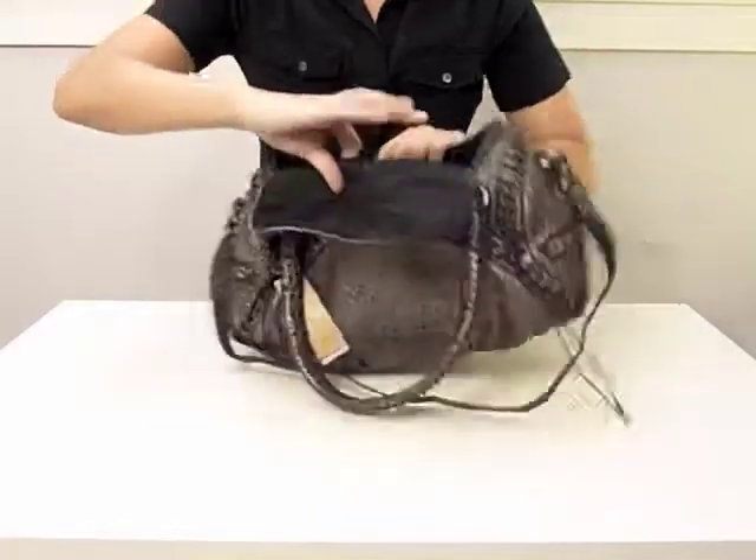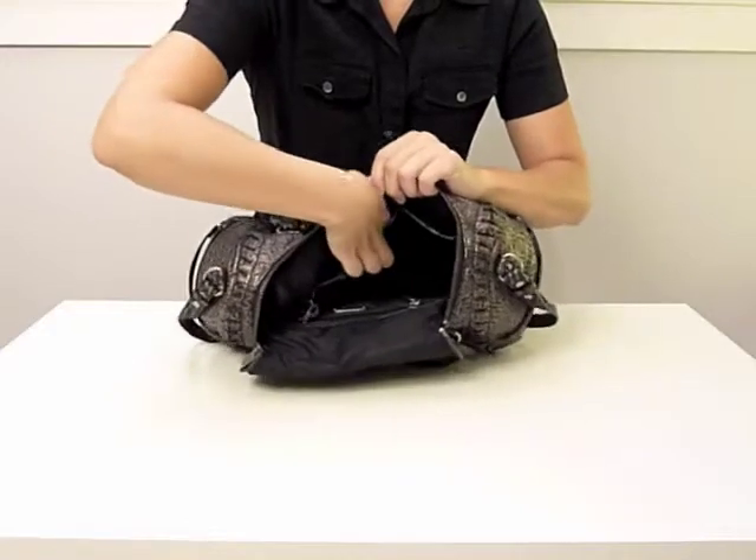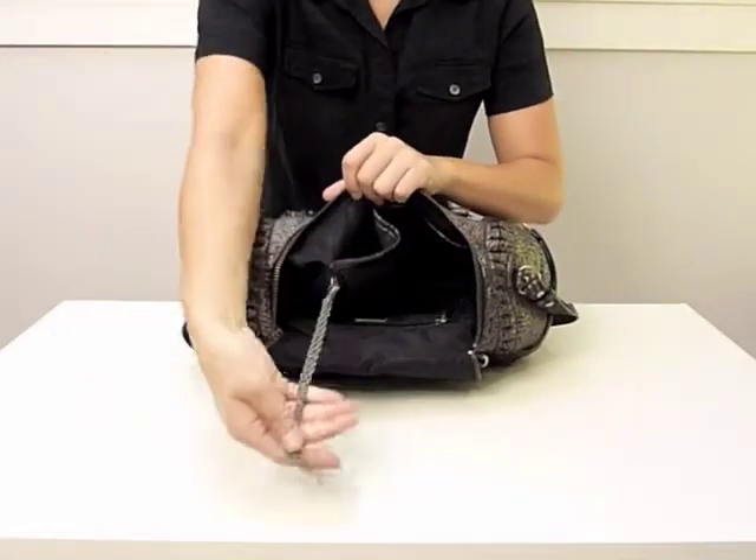There are three slip pockets on the inside of the front of the bag. They could easily hold an agenda, a pen, and a pair of sunglasses. Bacchiere's standard keychain holder is included as well.